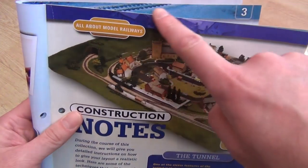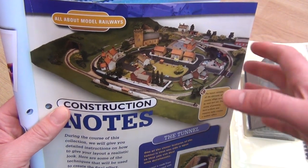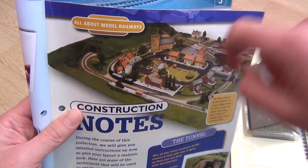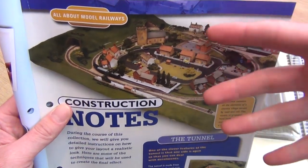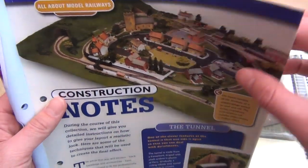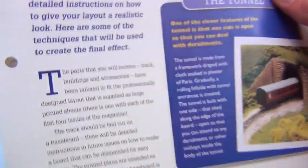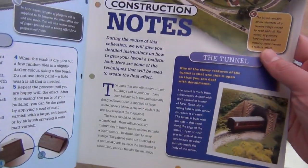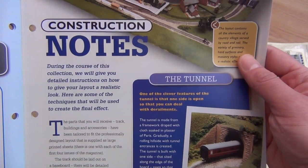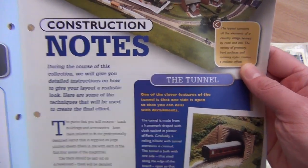If you left this corner of the tunnel open so that you could get in there with your hands, that's only really useful if you can walk right the way around and get to it. The tunnel on the proper layout upstairs is right up against the wall of the room, so you can't do that. The layout contains all the elements of a country village served by road and rail, with a variety of greenery, hard surfaces, and masonry styles creating a realistic effect.